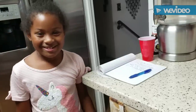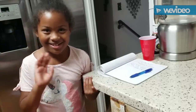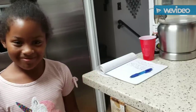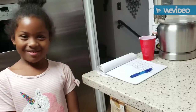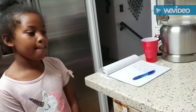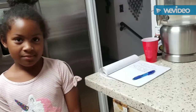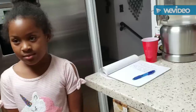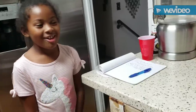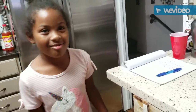Good evening everybody, come on in! Guess who's in the kitchen again — that beautiful young lady right there. This is my niece Savannah Roberts, here in North Carolina. She used to live in Florida. D'Anthony's baby girl is here to help me cook. And we're going to be doing some chicken salad today.